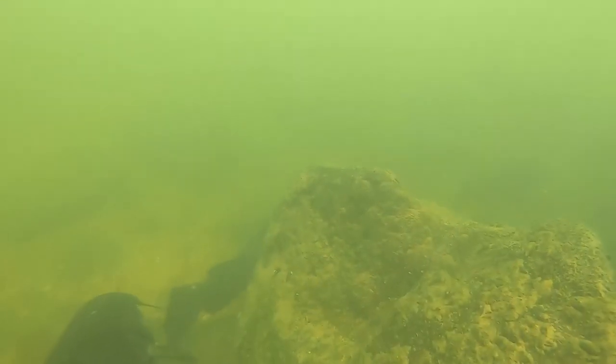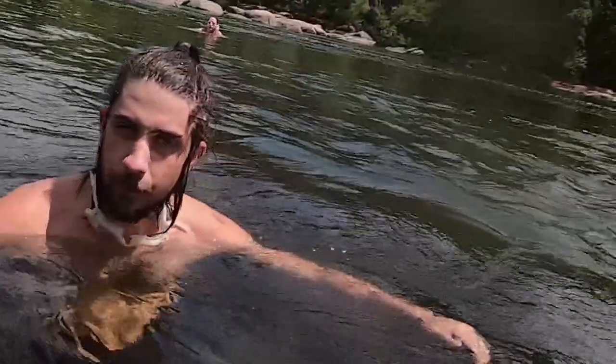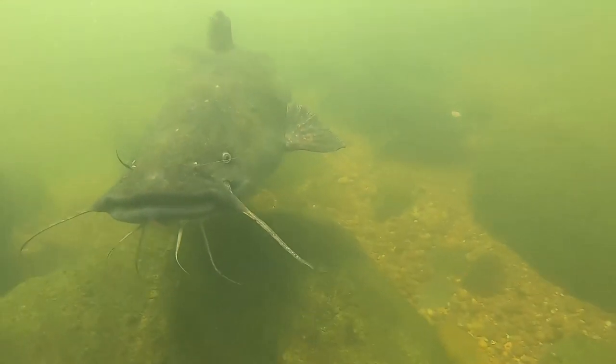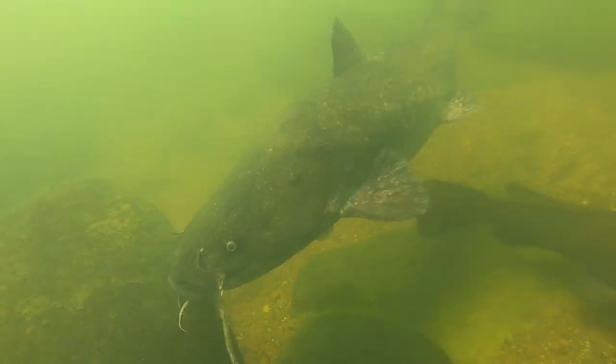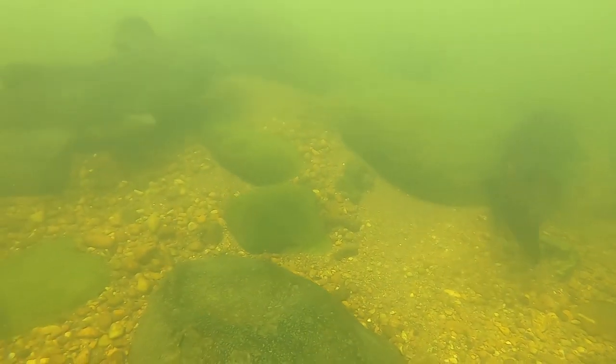Now we're going to give you an inside look at where these fish are. Right next to the rapid — this is exactly what we were talking about: deep rocks, a good rapid, slack water. When you find your spot, grab a pair of goggles, float it down, check it out, and make sure it has all the ingredients. When you see a catfish, you know you did the right thing.